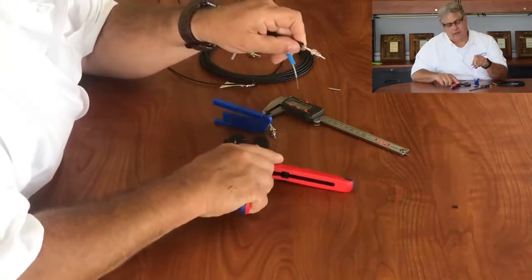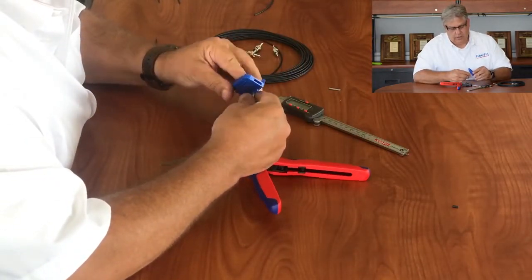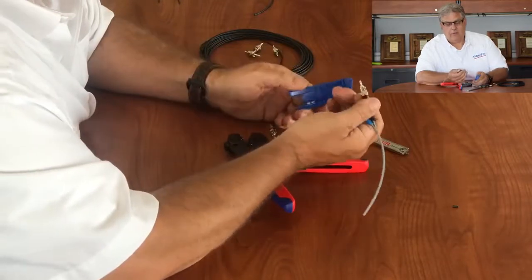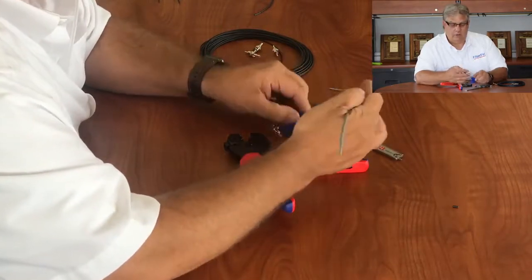The last thing to do is hex crimp the back of the connector. We slide that on, insert it into one of the five holes, bring down the razor cutter, feel it out, and then it's just a matter of finishing it. Now you have a finished fiber optic connector ready to be used.